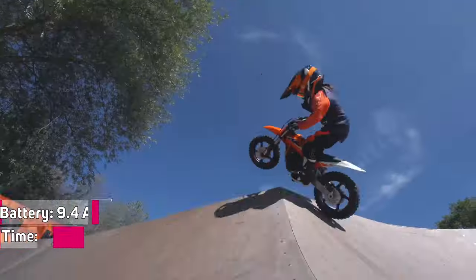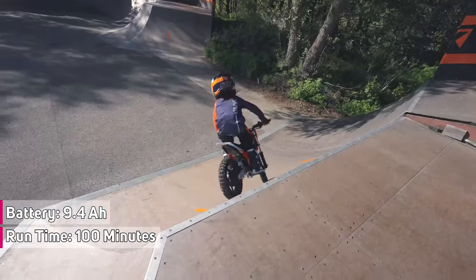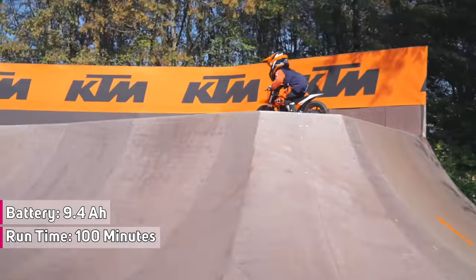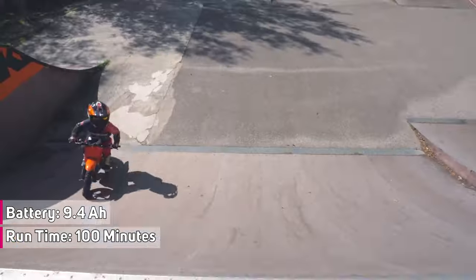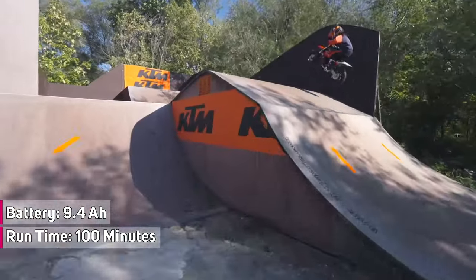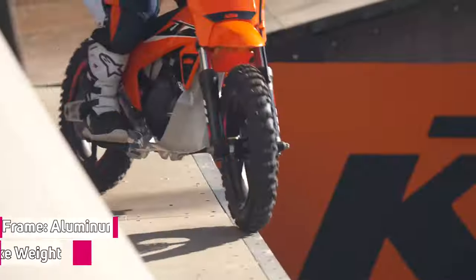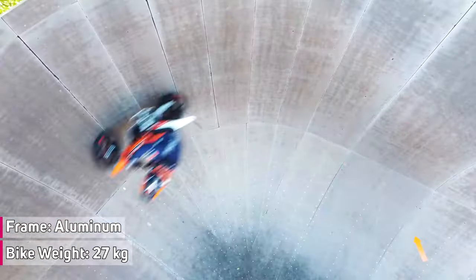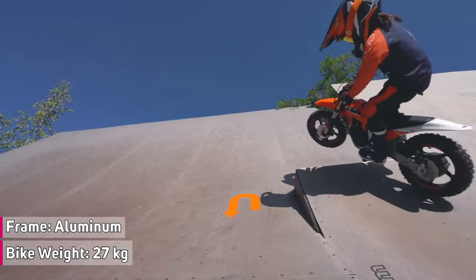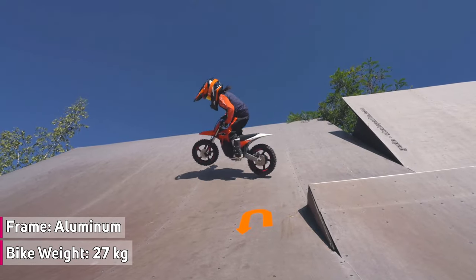This mini dirt bike features a powerful 9.4 amp-hour lithium-ion battery, provides a maximum run time of up to 100 minutes under specific conditions, and it can be fully charged in just one hour. The frame is built from aluminum material, reducing the number of components needed for maximum durability, with a total weight of 27 kilograms or 60 pounds.